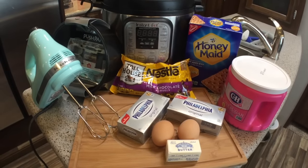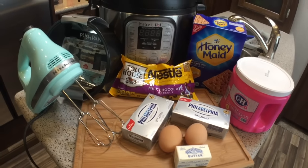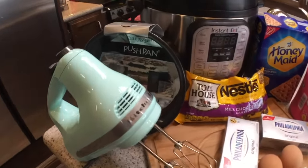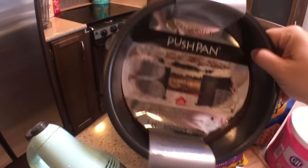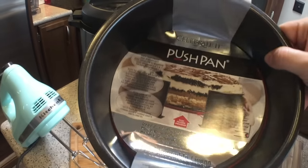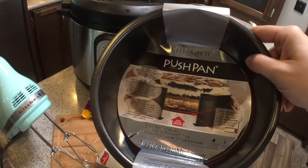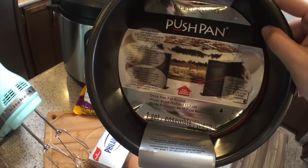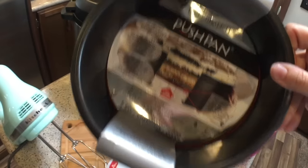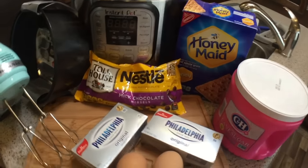Here's everything we need for trying out our chocolate cheesecake in the instant pot. In addition to the ingredients, we are also using a couple of extra items today. One is a KitchenAid hand mixer, which we've just picked up — figure we can use it for some other baking too. And one is a seven-inch push pan. It's a little different than your typical springform pan but it has a silicone gasket to prevent leaking, and it has a bottom that can pop out so you can get your cheesecake out when you're done. We've heard it can also be used for meatloaves and shepherd's pie. And of course our instant pot.